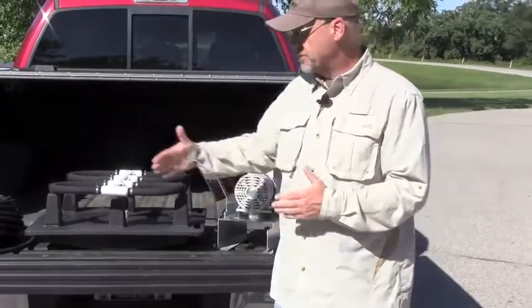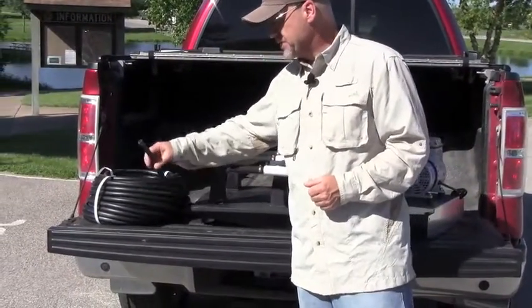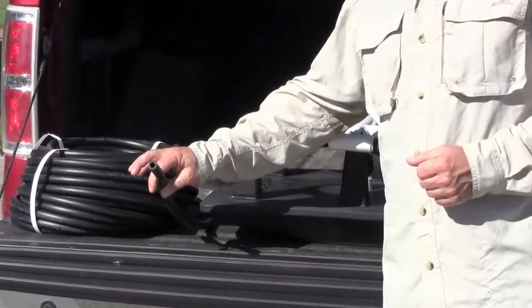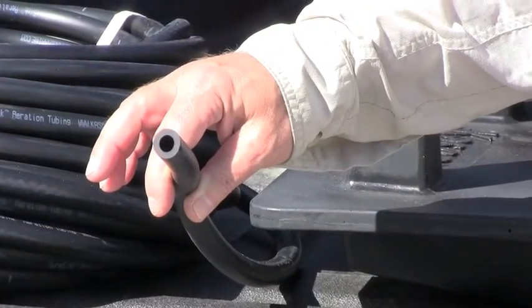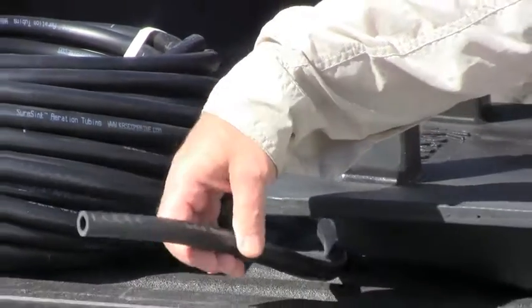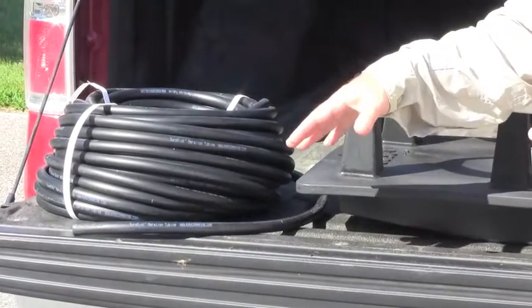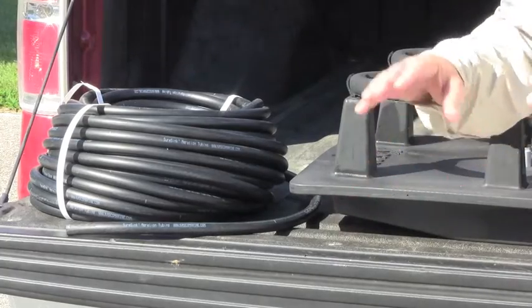We also have weighted tubing — this is 3/8-inch weighted airline. These days we only sell packages with weighted airline. You can see the thick wall structure of this airline, which makes it extremely durable. But more importantly, it's self-sinking. It's designed to go in the pond without a bunch of mess and trouble. You don't have to add weight to it — it simply will sink straight to the bottom and stay there, which is highly desirable.